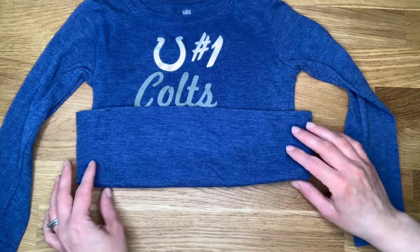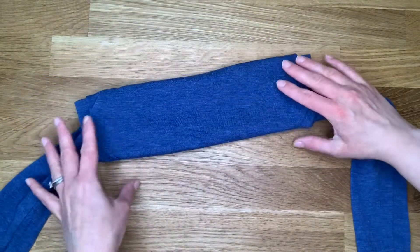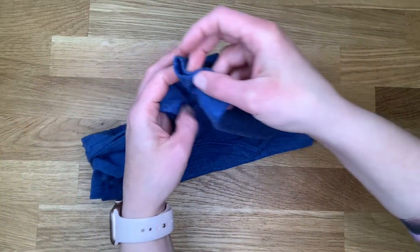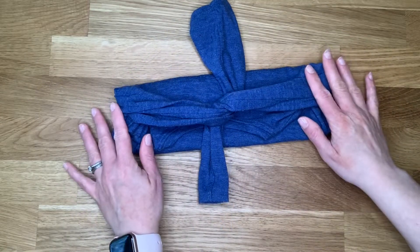First, you're going to fold up the t-shirt — this is going to be where your face would go. You're going to use these arms, which are pretty handy here, to go ahead and tie around the back of your head.